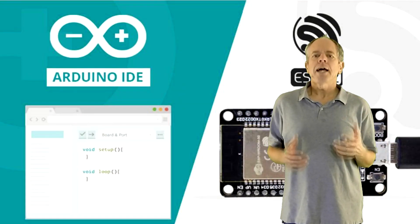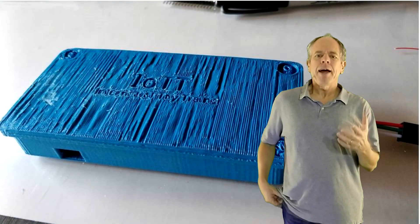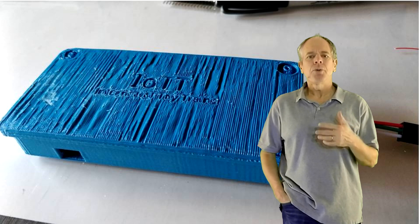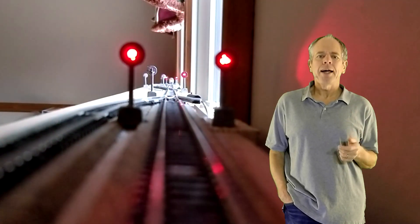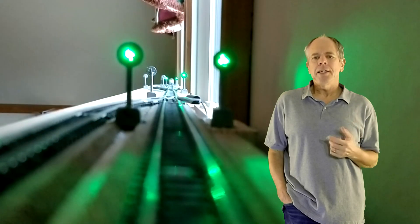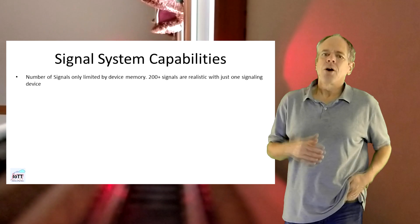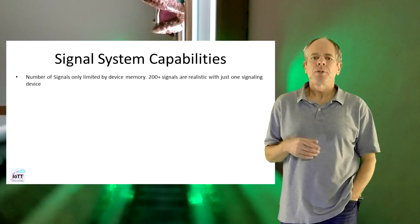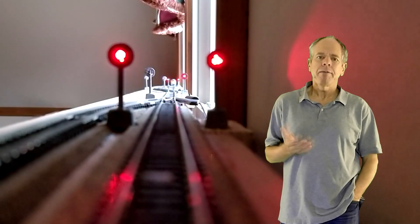To control the signals, I again use an ESP32, but this time I made a blue box for it. The 3-wire cable is simply connected to it and the signals are ready for operation. I will introduce the blue box in the next video, as I am still in the process of finalizing the software, but here is an overview of the technical capabilities. The number of signals is only limited by device memory — 200 or more signals are realistic with just one signaling device.